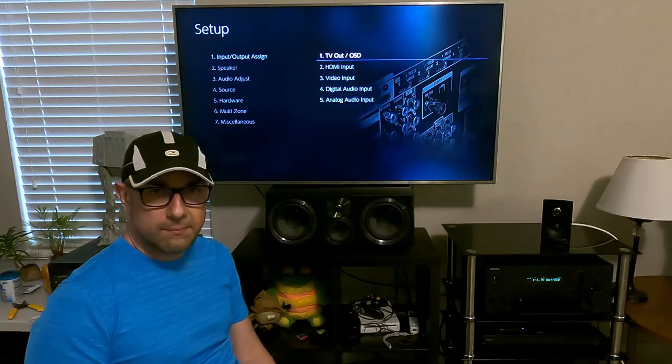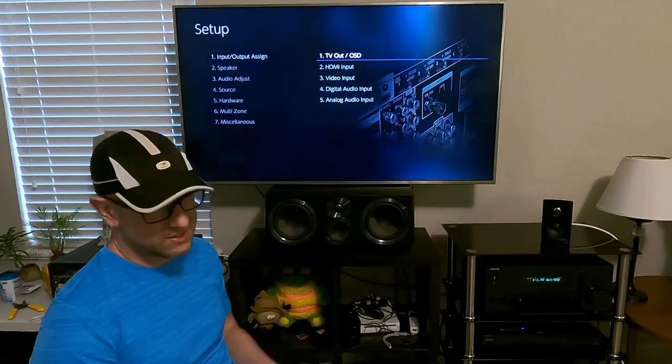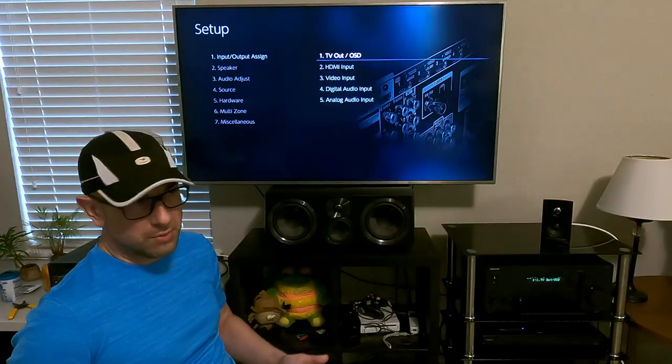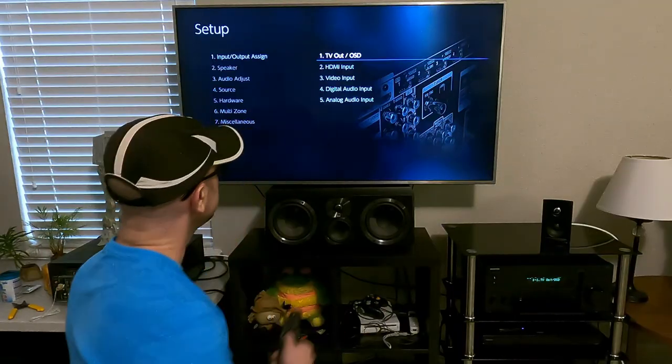I don't ever use the auto-calibrating microphones that come with receivers. A lot of times they set things wrong. In the past I've tried them but I always went back to setting everything myself — I just find it to be the most accurate, so let's talk about it.